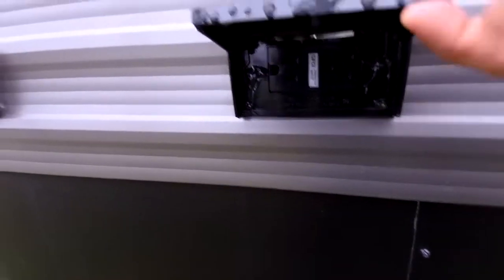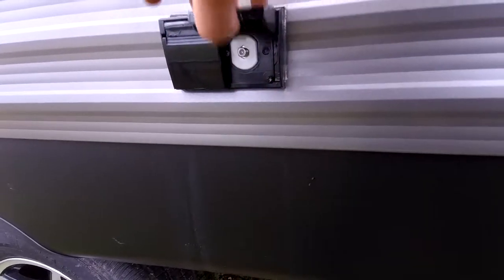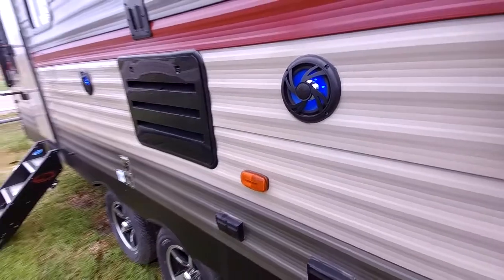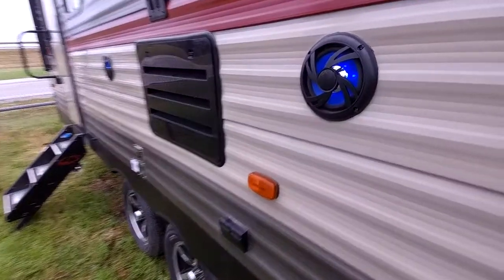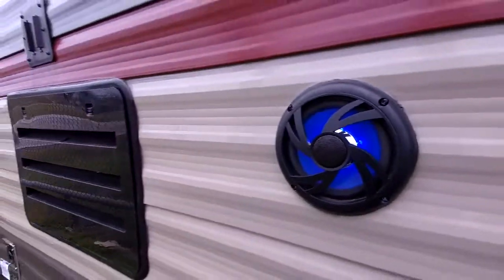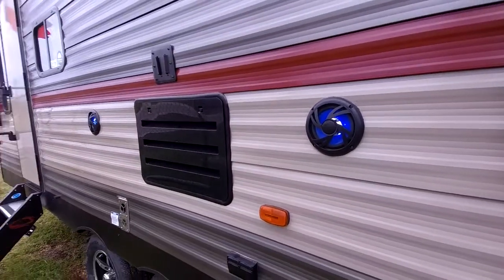Right over here you have grounded power connections. You also have audio visual connections for your multi-purpose radio. This RV does have marine grade speakers outside with LED lights — they're blue to match the awning. You can play music just inside, just outside, or both.